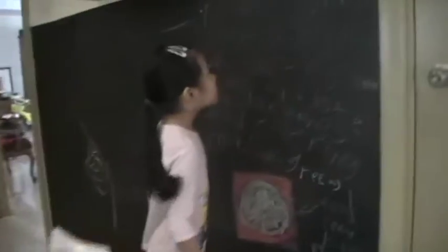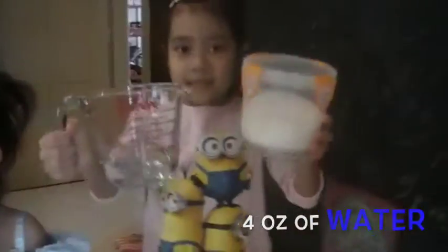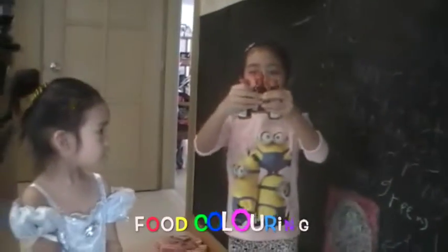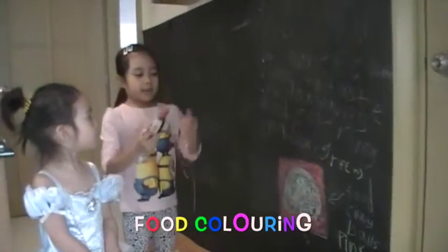This is my sister Ria, and she's going to help me do the cooking. The ingredients are one cup of glutinous rice flour, four ounces of water, sugar to taste, some pandan leaves, and some food coloring — green, pink, and blue.